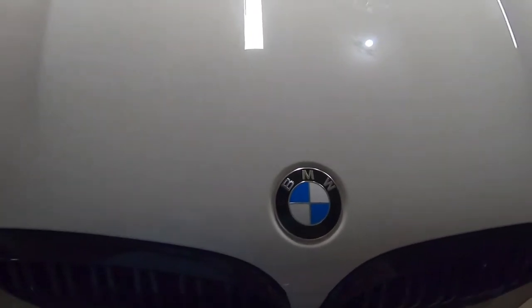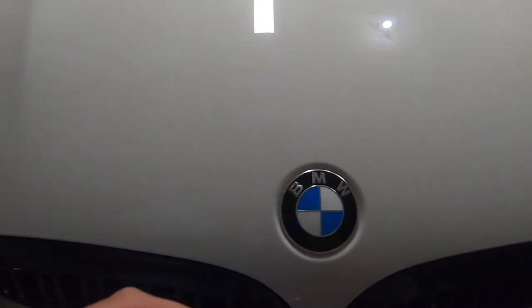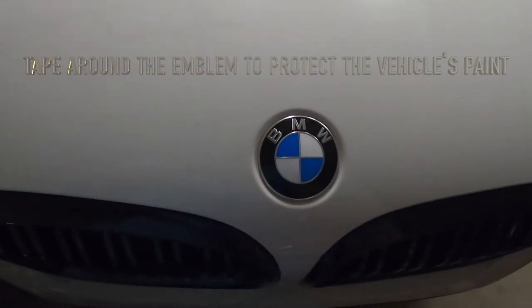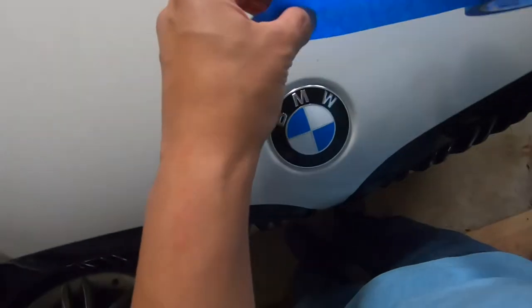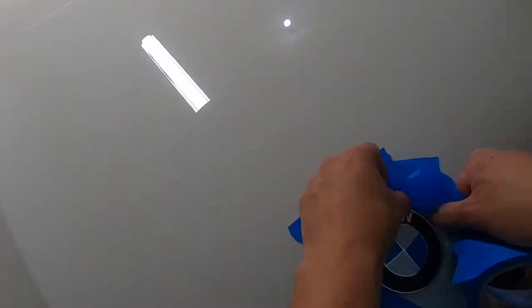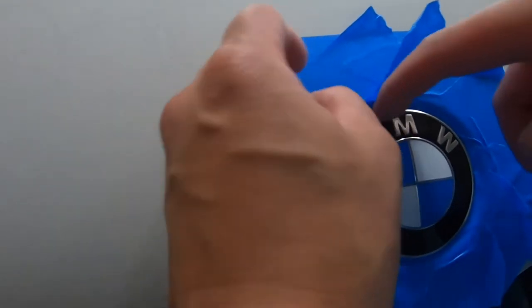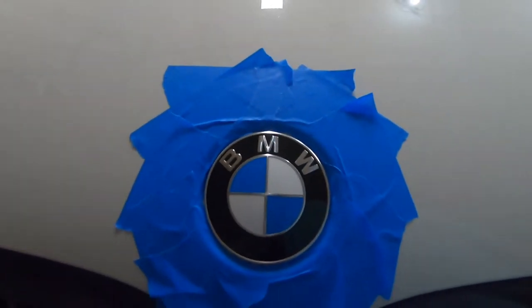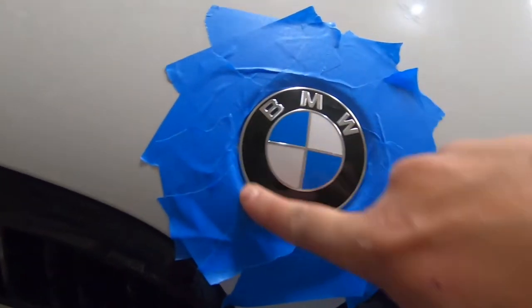The first thing I like to do is tape all around the edges, so I'll go ahead and do that real fast. Typically the first thing I do is debadging just so that I don't ruin any of the paint.